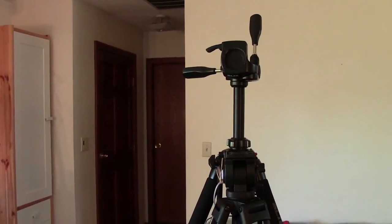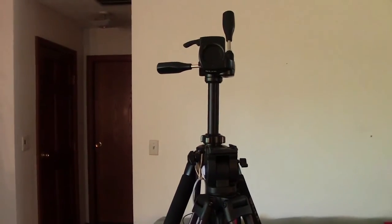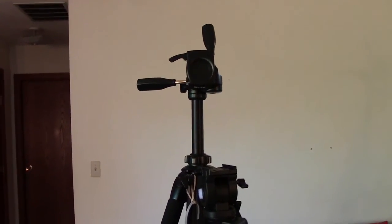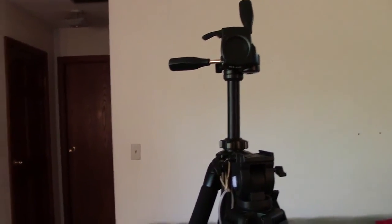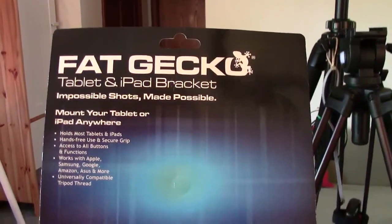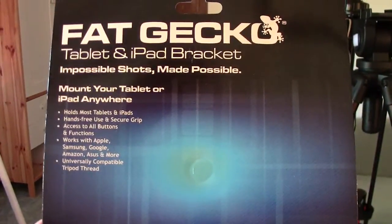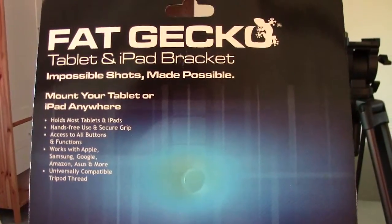Hi, this is Elizabeth and this is just a quick video to show how you can mount a tablet onto a tripod so that you can use your tablet as a teleprompter. Before we show you how to do that, I'm going to show you the packaging for the tablet and iPad bracket that we've been using — it's called a Fat Gecko — and what it does is it allows you to mount your tablet to a tripod.